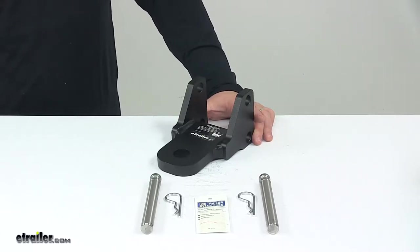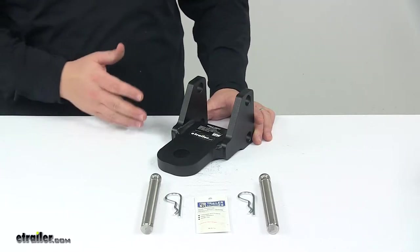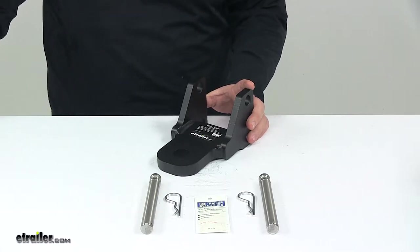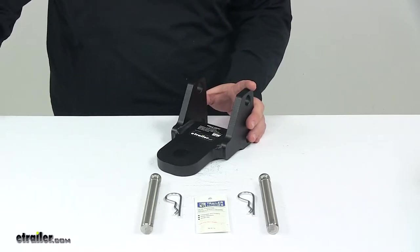Today we're taking a look at the clevis adapter for the B&W Tow and Stow 3-inch ball mounts. This clevis adapter simply attaches to your B&W Tow and Stow 3-inch ball mount, so you can tow a trailer that has a clevis. The clevis pin is sold separately.